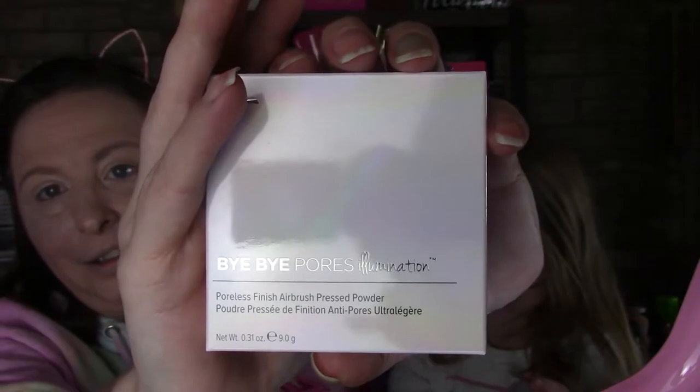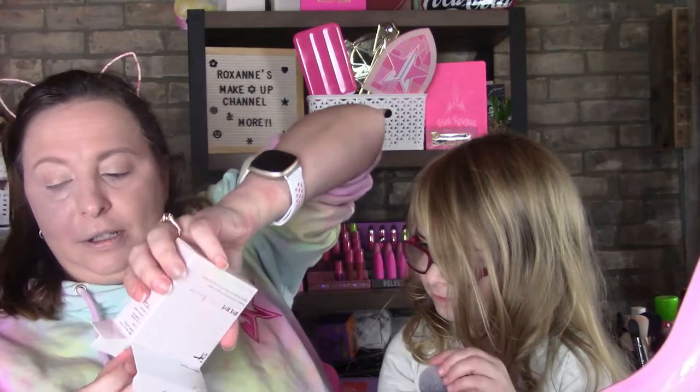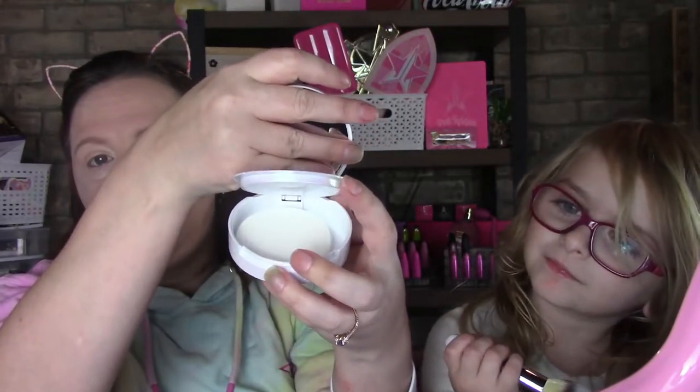She sent me this Bye Bye Pores Illuminator — anti-aging, skin-loving. I did use a bit of setting powder under my eyes and that's it. Let's pull this out. Oh, that is so pretty! It's got a powder component, which is awesome. I'm excited to use that — it's illuminating.